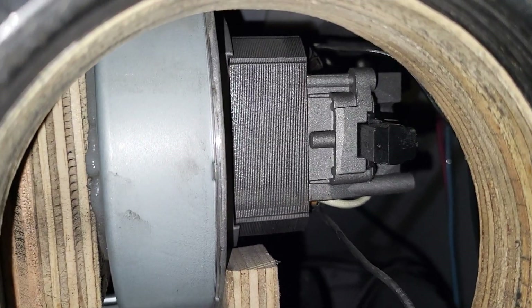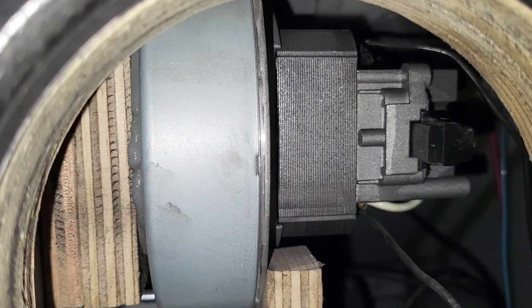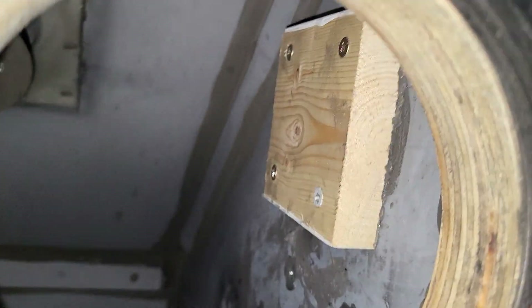I know Marvin did some work to this. He had extra motors in here at one point, because I can still see the wires hanging in the breeze. He must have taken them out and filled the holes — otherwise it wouldn't work at all.